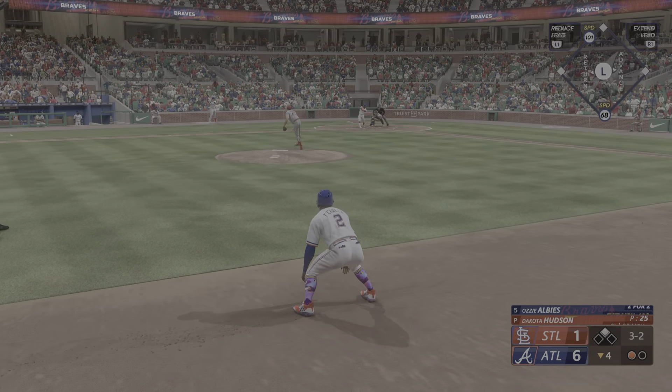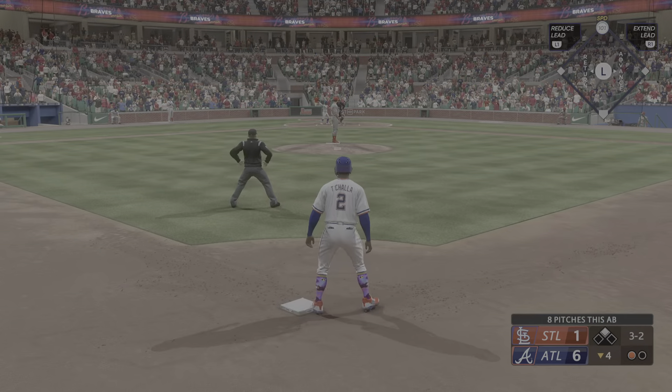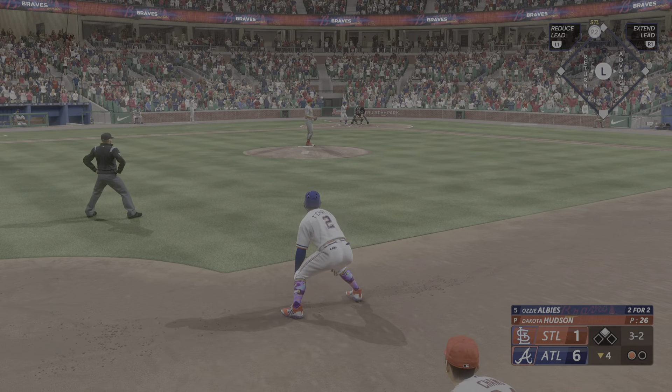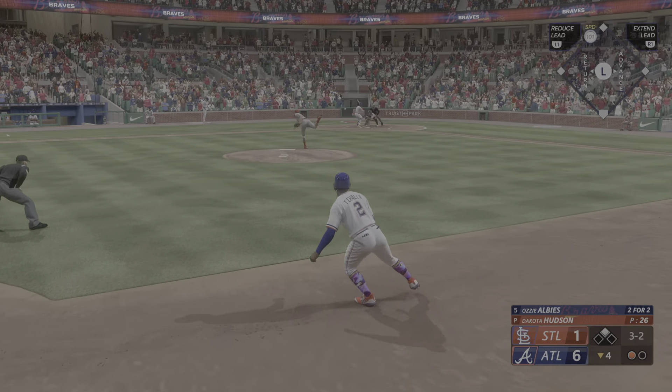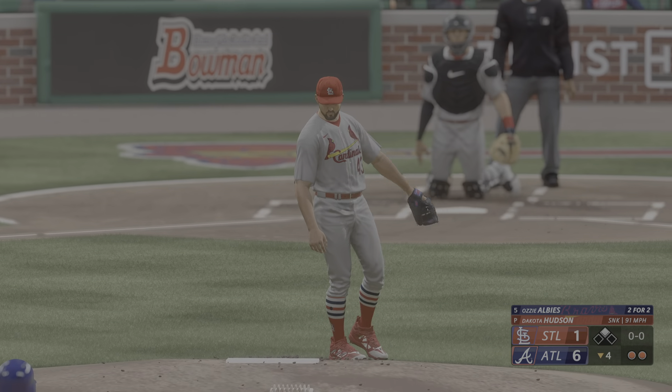The kick, the 3-2 — swings and misses, it's a strikeout. Couldn't catch up to the heater.